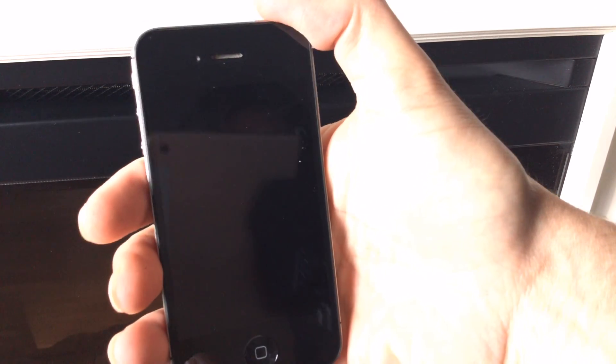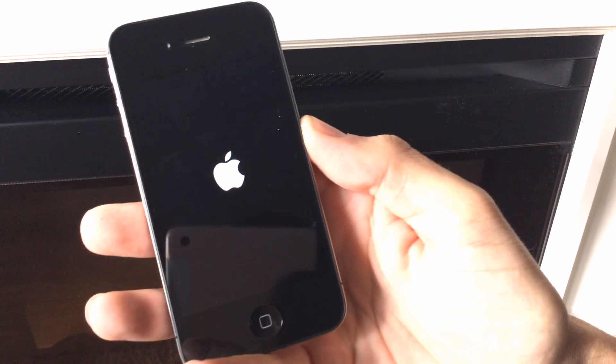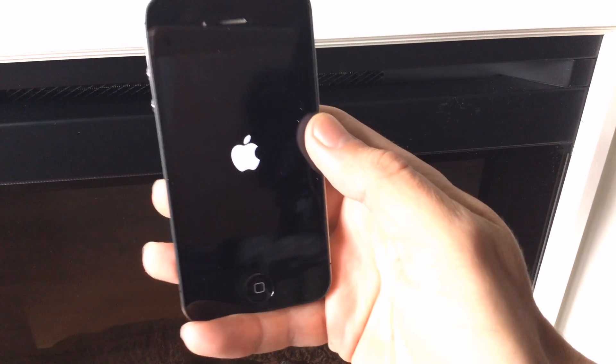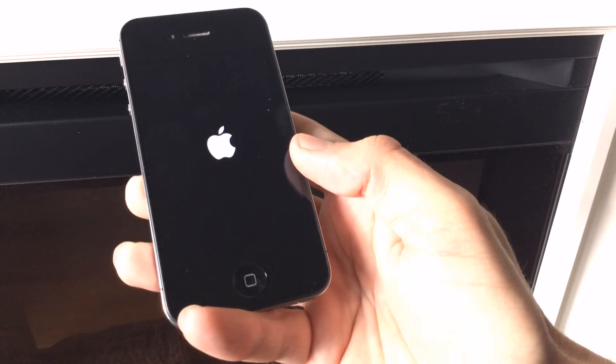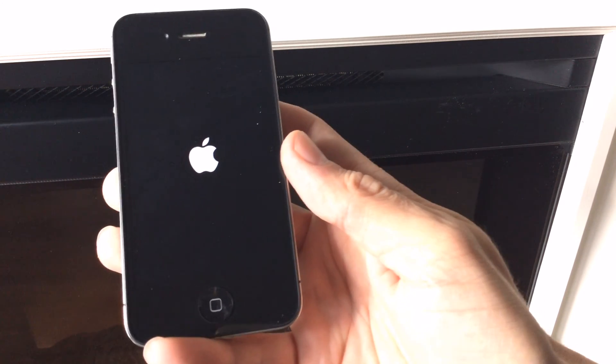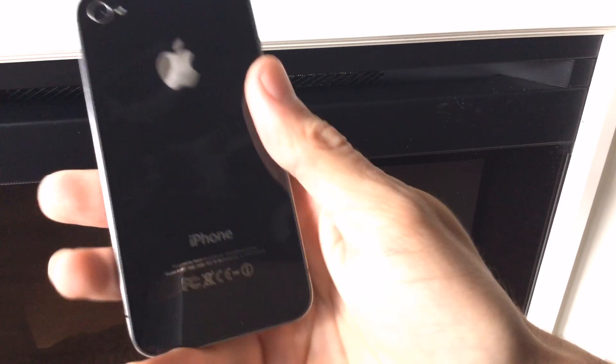Alright guys, so it's been about 10 to 15 minutes. I put the device outside — it's pretty chilly here so I was able to cool the device right back down. We're going to turn it on and see if our Wi-Fi works. Hopefully this trick works — it's worked for me before, and hopefully it works for you guys watching this video and brings some life back to your device.